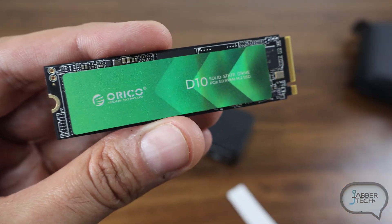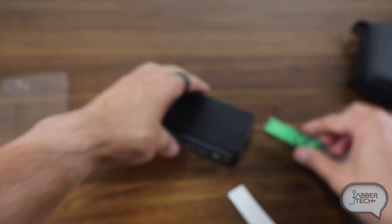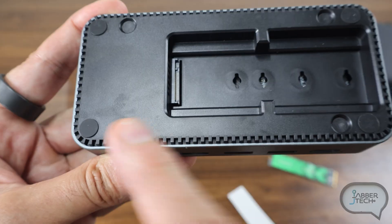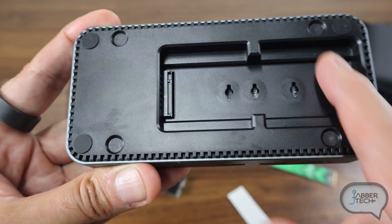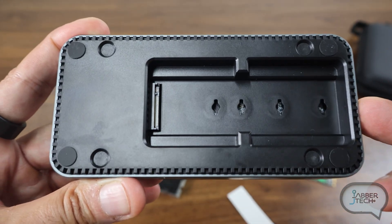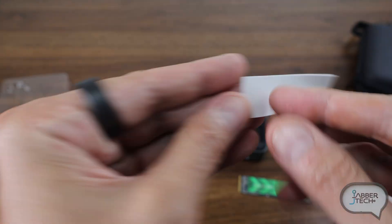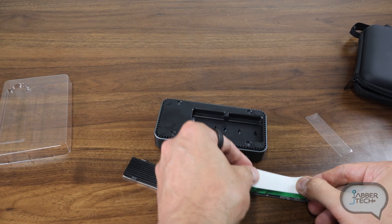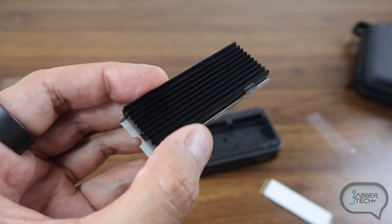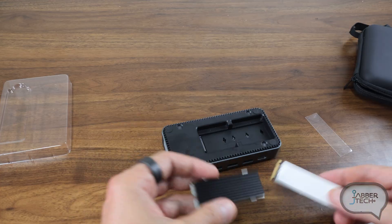For the drive I'm going to install the D10 from Oroco — this is a one terabyte drive. They do have larger capacity drives as well. Installation is very simple; go ahead and release that lid. Before inserting the drive, note that there's a built-in fan to ensure the docking station stays cool, which helps with long-term performance. I'll install one of the thermal pads on the SSD — placing the heat dissipating pad on top — and there's also an aluminum heat sink to help keep your drive cool, helping with the longevity and protection of your files.